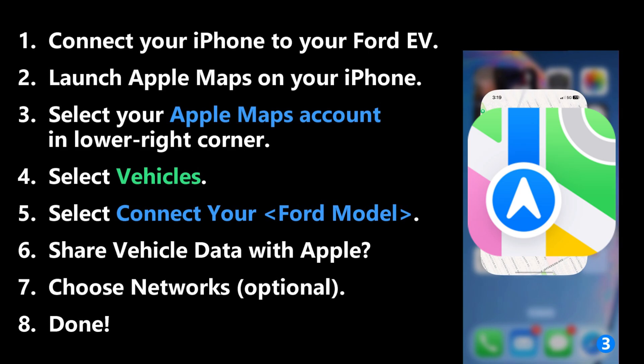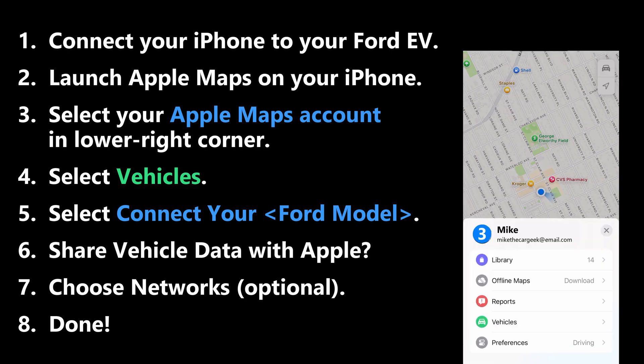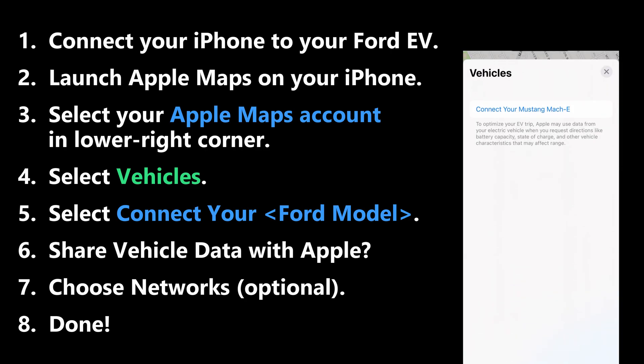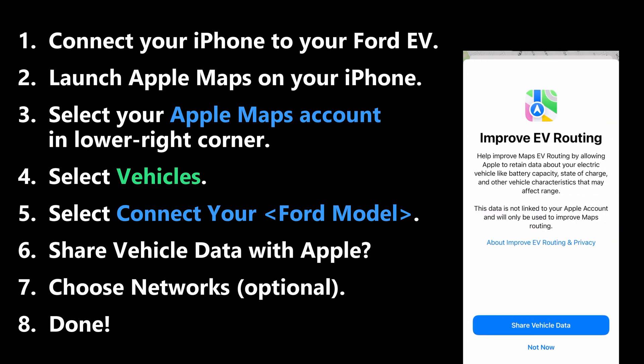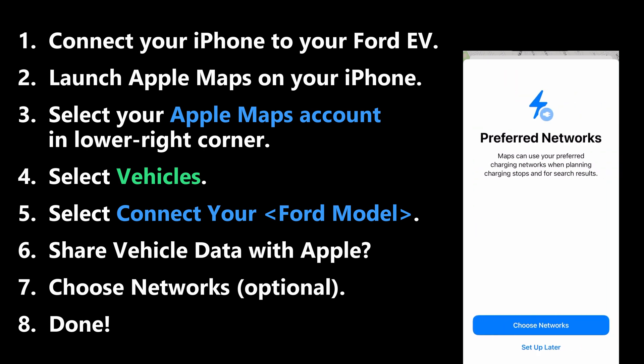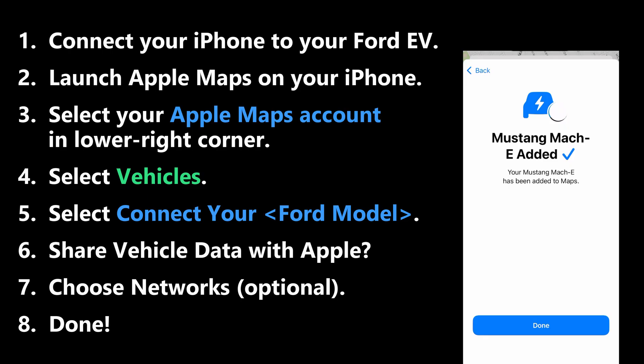I'm going to show you the steps on your iPhone — it probably won't let you do it while driving, so please don't try it. In the lower right corner of Apple Maps, select your account icon, then select Vehicles. Connect to your Ford vehicle and hit Connect. Then decide if you want to share data with Apple to make EV routing better — I recommend it because it's starting to get smarter as you use it more. The last step is preferred networks, which I'll come back to later. If you don't see this option, make sure you're connected to Apple CarPlay while in the vehicle, then contact Ford customer support.